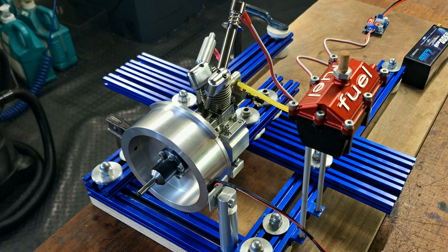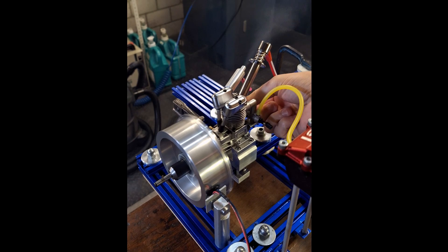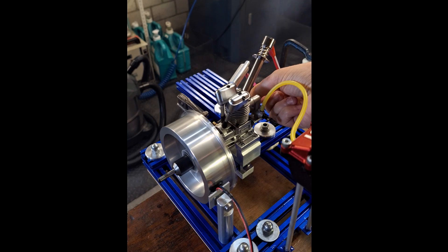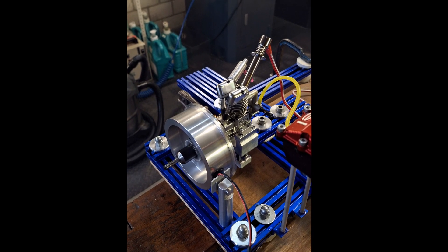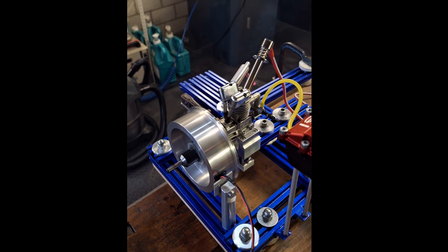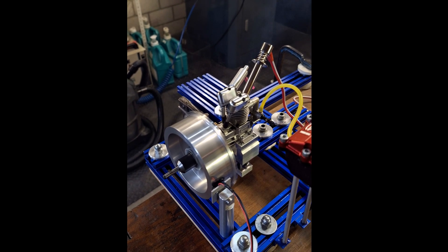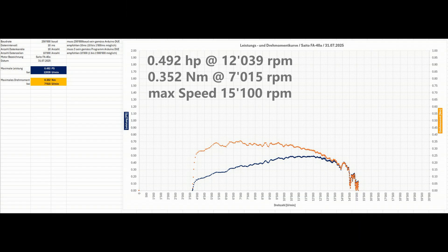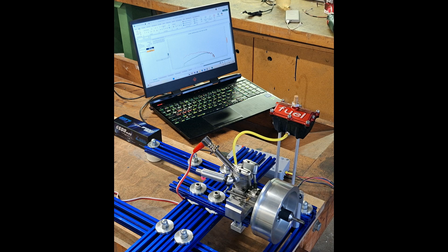Let's now start the Saito FA-40A and see what data we get. Excel tells us that we achieved a power output of 0.492 horsepower. The maximum torque is 0.352 newton meters. The maximum speed was 15,100 RPM. The entire system runs dynamically, which means that you can watch live as the performance curve is generated in Excel.